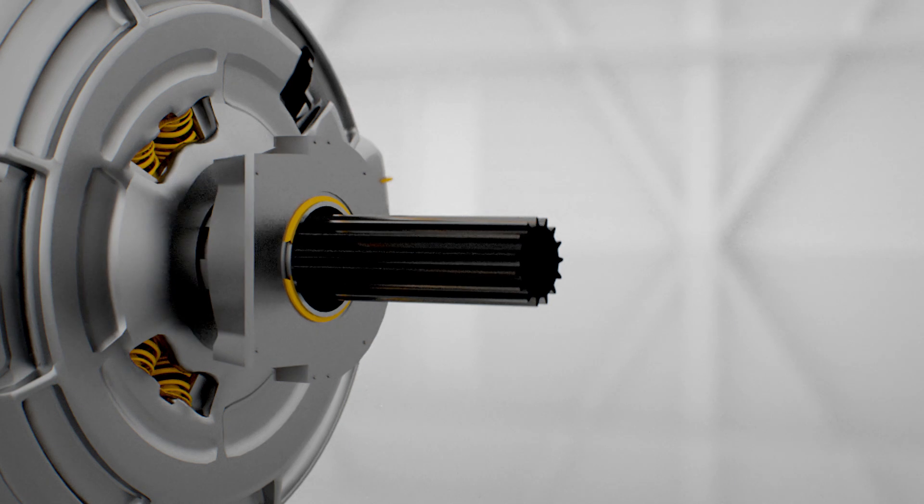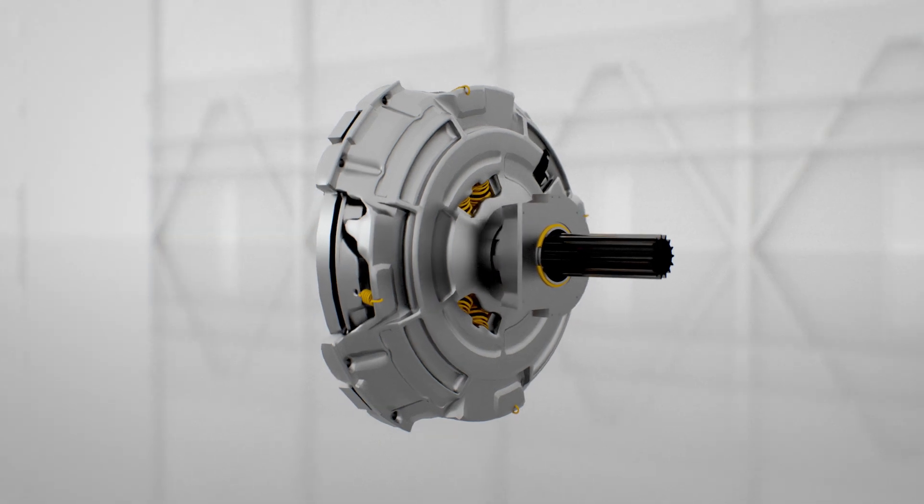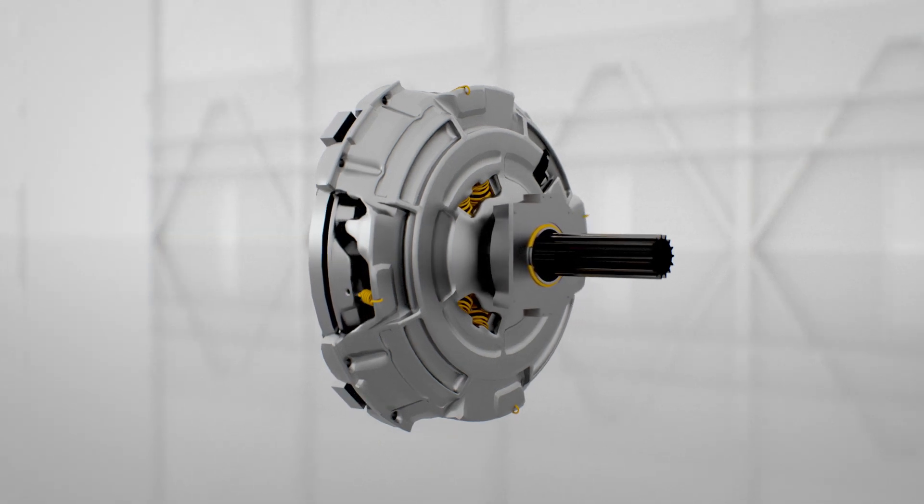Pull-type clutches disengage the engine from the transmission when the release bearing is pulled away from the flywheel. This action moves the actuating levers away from the flywheel, gradually removing the clamping force from the clutch assembly as the release bearing moves farther away.